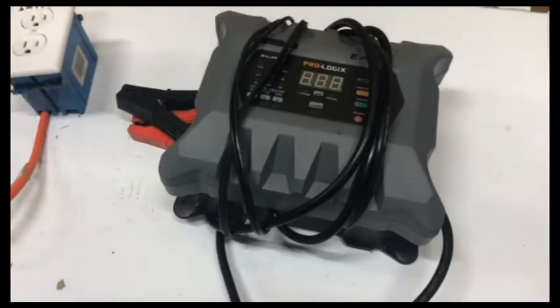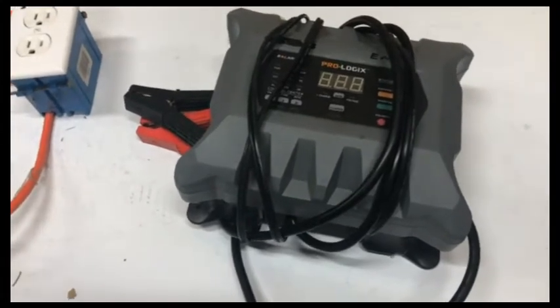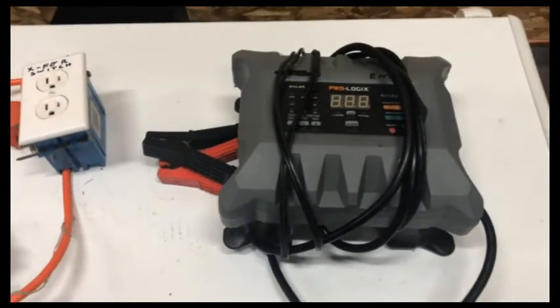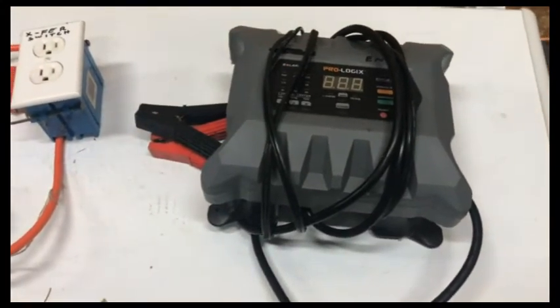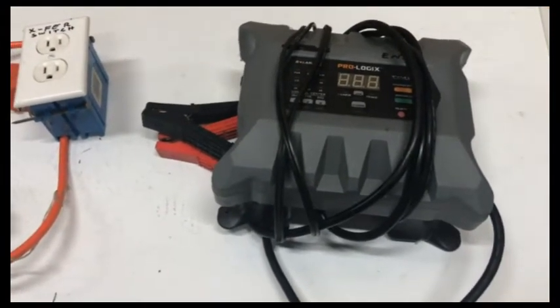The wood boiler outside — you don't want the power going out to that thing for very long, especially when it's bitter cold. If it's midnight and you're sound asleep and the power goes out and you don't realize it, pumps stop spinning, water stops flowing, and you could have a freeze-up — things go south from there.